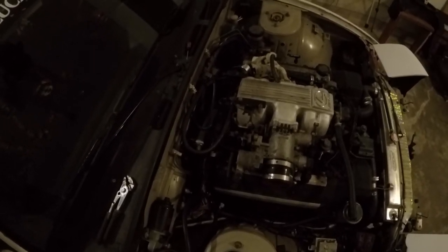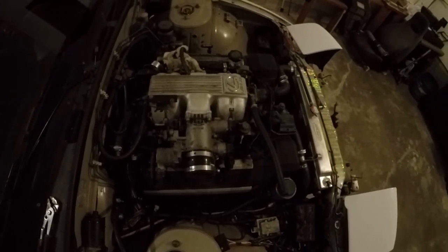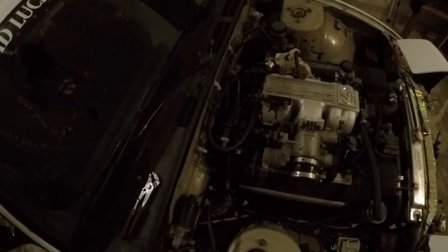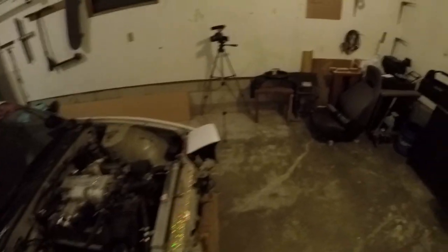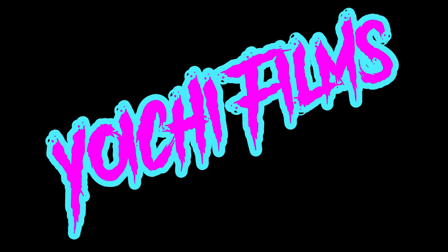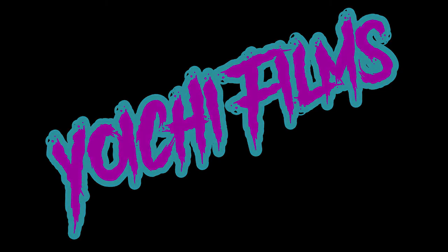The thing I'm dreading the most about pulling this engine out is probably the exhaust — that's gonna suck a lot — and the engine mounts, and the fluids, and the whole concept of pulling my engine out. Alright everybody, that's gonna finish it for this day. I didn't really do shit. But I need to get this engine out. I'll see you next time.